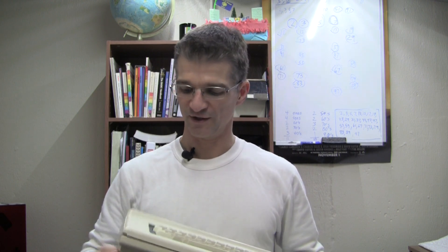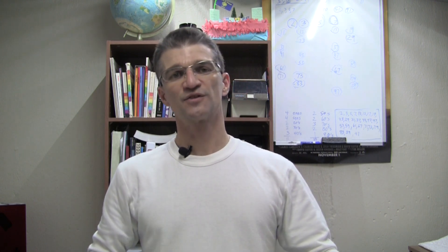It definitely came in dirty, but this is what it looks like now, and believe me it took a lot of work to get it to this condition. I threw every cleaning trick that I know at this plastic case and the internals of this. Let's go take a step back and see what condition it was in when I first received it.